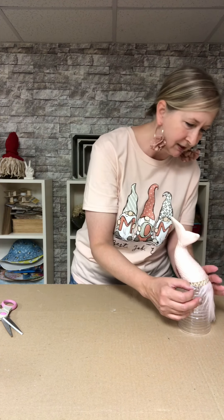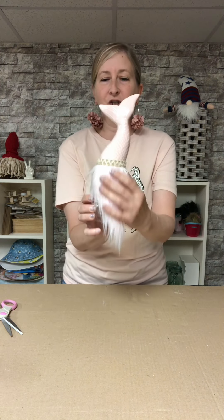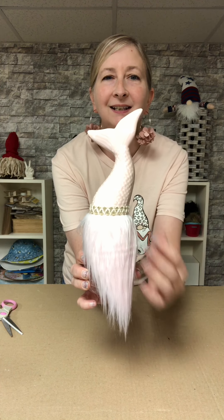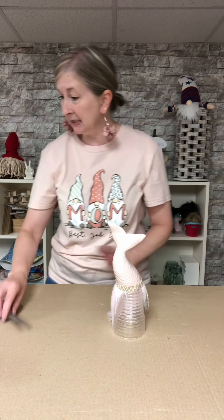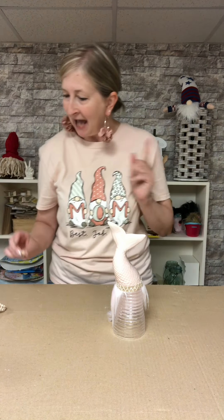I might have cut a little too much — might have to cut off a little bit of excess here. Yep, just a little. This is so cute. Look at that. I am loving it.